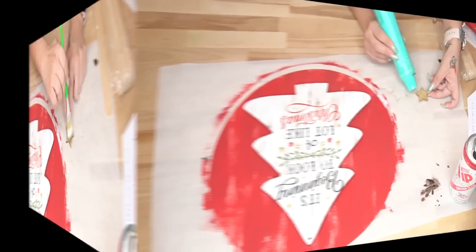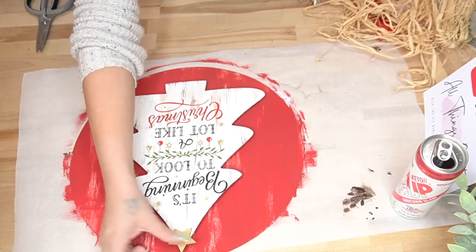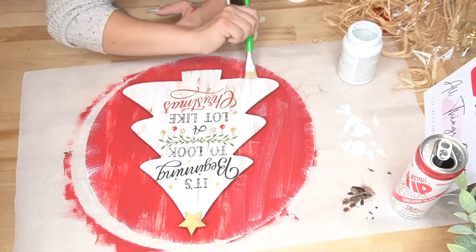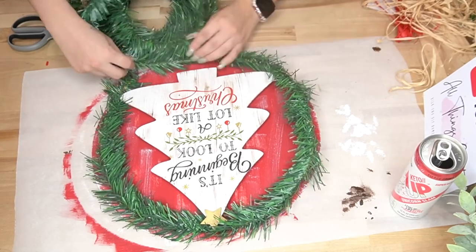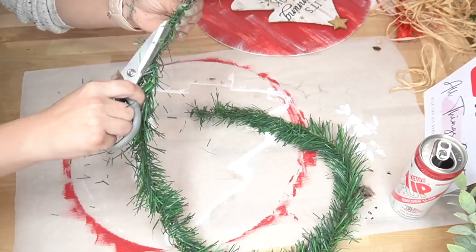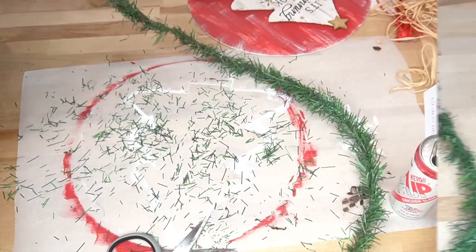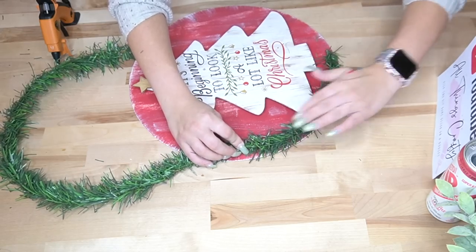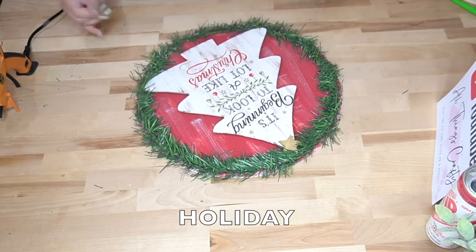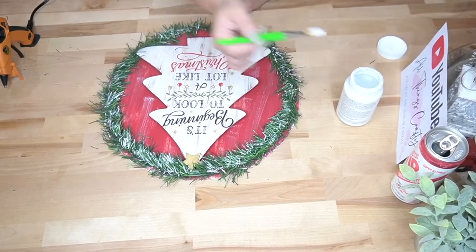Next I take a little mini star from a pack I got at Dollar Tree and use my gold chalk paste to dab paint it, let that dry, and hot glue it to the top of my tree. Then I dry brushed some white Waverly chalk paint all the way around that with my chip brush from my Amazon store. I was going to stop there but it felt like it was missing a little something. So I took this greenery from Dollar Tree, cut it down and gave it a little haircut, then glued it all the way around and finished it off with some white Waverly chalk paint to look like snow.